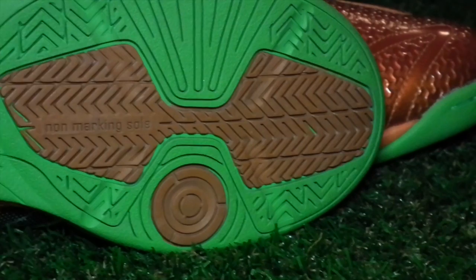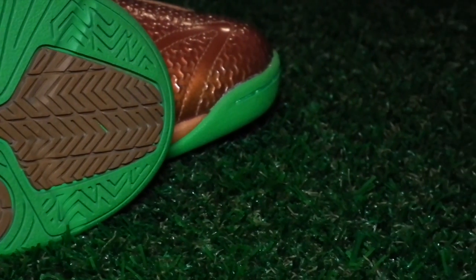The sole, as you'd expect, is a non-marking composite that's great for grip and turning on hard futsal courts.